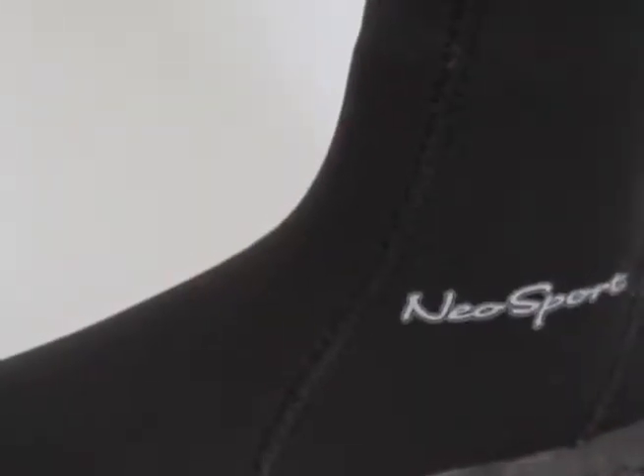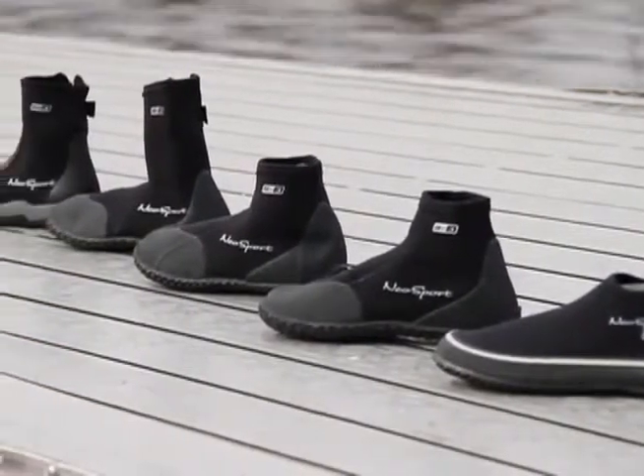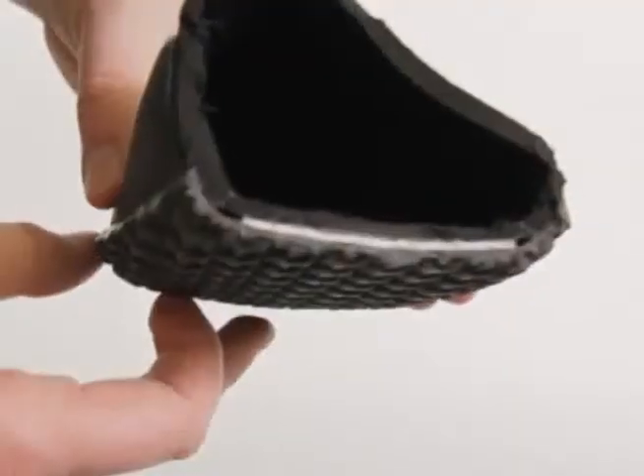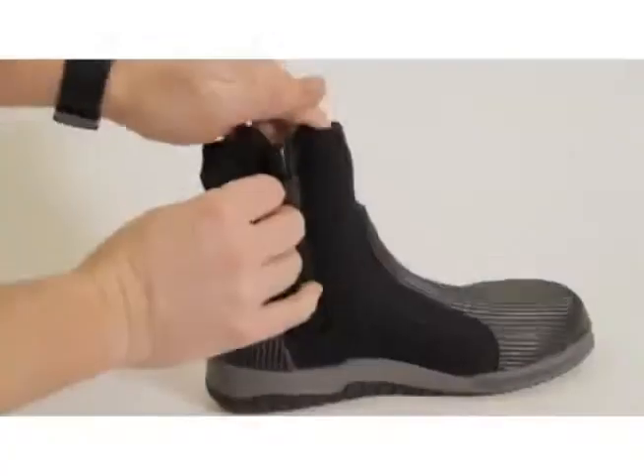Seams are sewn and glued for minimal water exchange and extra strength during use. All models are made with heavy duty abrasion resistant thread, and all models feature puncture resistant soles, a Neosport exclusive for added protection.